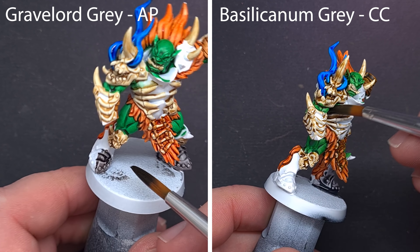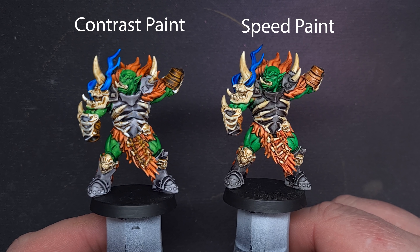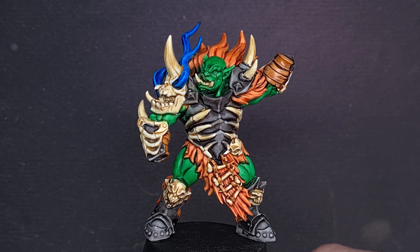With both these orcs painted, let's have a look at the side-by-side comparison. They are certainly a bright and vibrant model, and both of them took very little time at all to paint. In terms of how they've turned out, I think the Speed Paint wins this one because of the consistency of some of the colours. The contrast paints don't work fantastically well over wide surfaces, which has been a criticism of them from day one. With that first comparison done, let's move away and just look at Army Painter's Speed Paints on their own, because Army Painter themselves have said that the Speed Paints are not designed to be contrast killers — they're designed to stand on their own two feet.